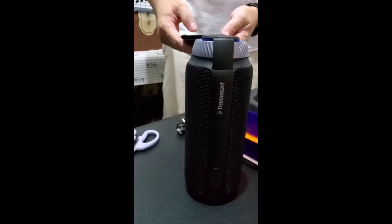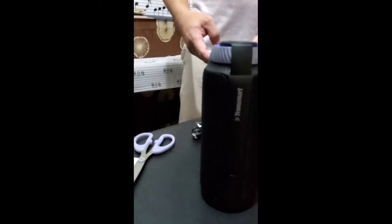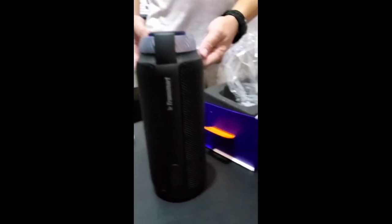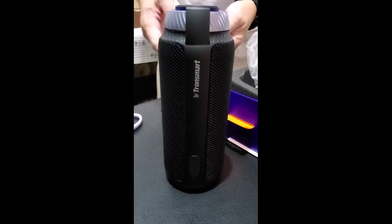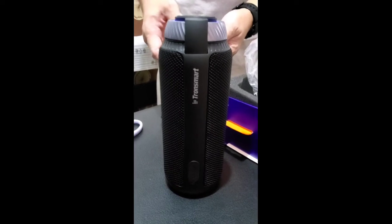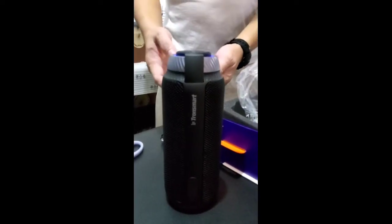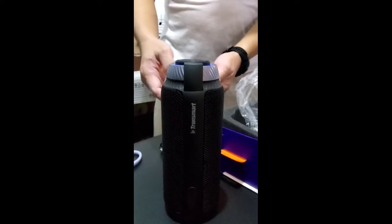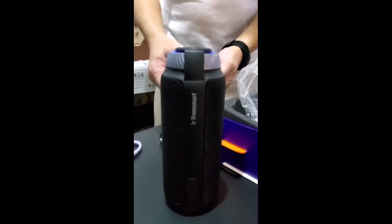I am a bass man. I don't care about what others say about the overall sound quality — the audiophiles. I'm not an audiophile. I just want to listen to music with a lot of bass. I don't care if they say there's distortion or too much bass — so what, I like bass. I'm not an audiophile.